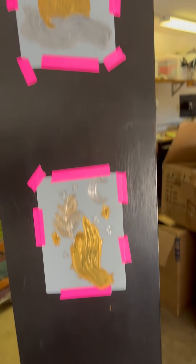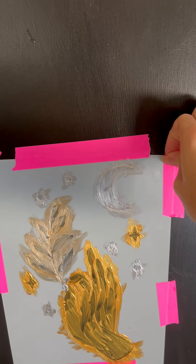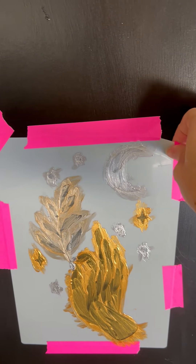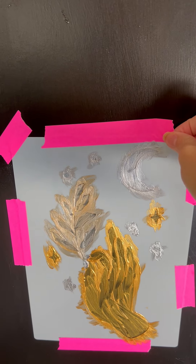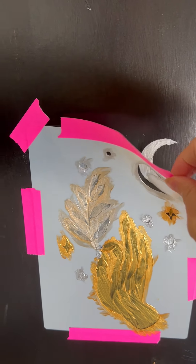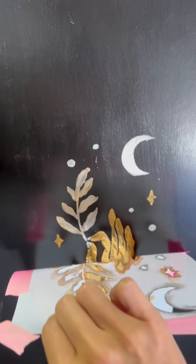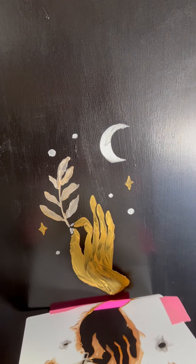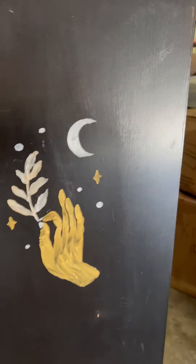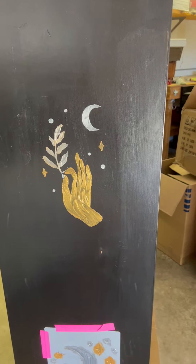So this is the second side — let's peel it off. It's like super satisfying, right? Let's see what it looks like underneath all the stencil work. Look at it — it looks so good. Not too shabby. I like it.